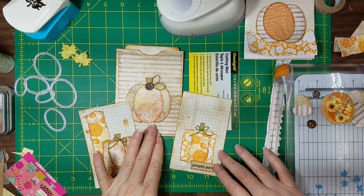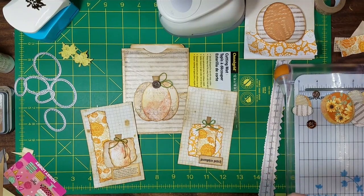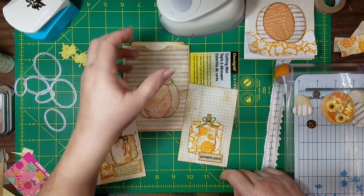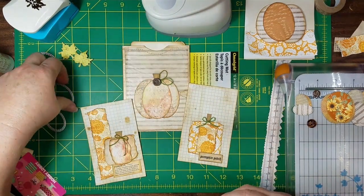Let's get into some pumpkins. I know everybody's tired of autumn, but I'm still finishing my journals. I want to make some primitive pumpkins — what I call them — and then some basic traditional pumpkins using oval punches and oval dies.